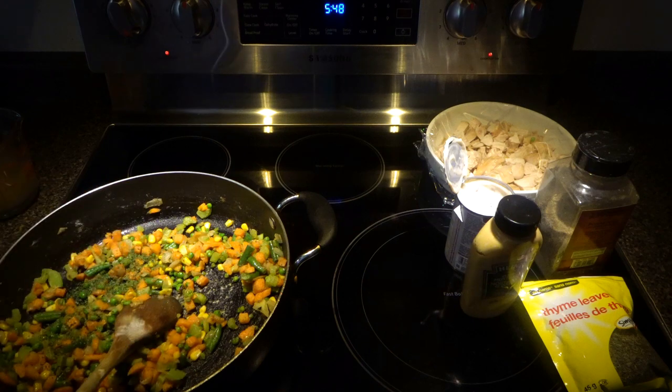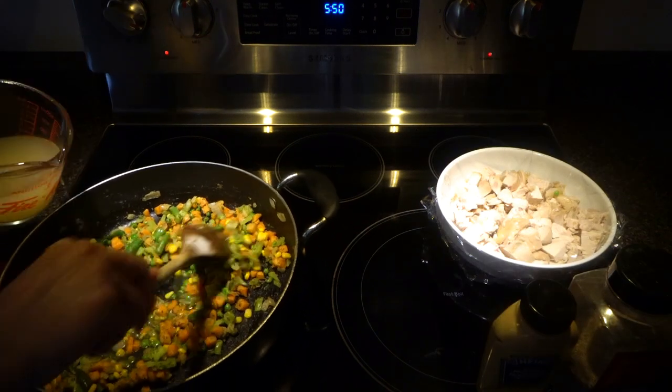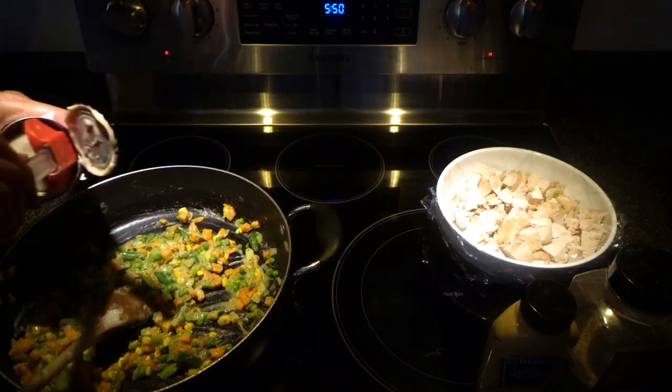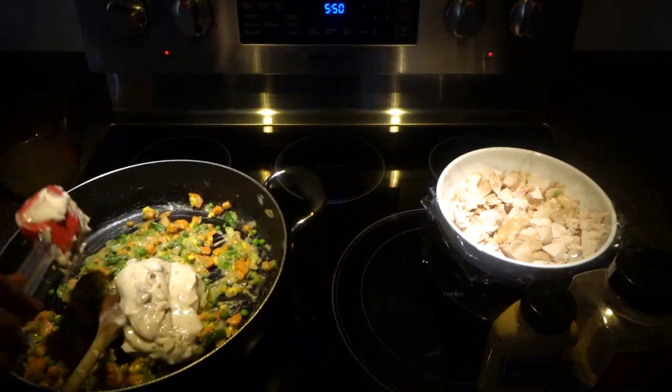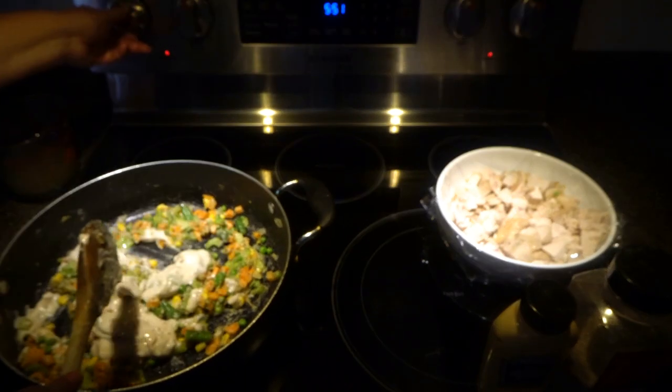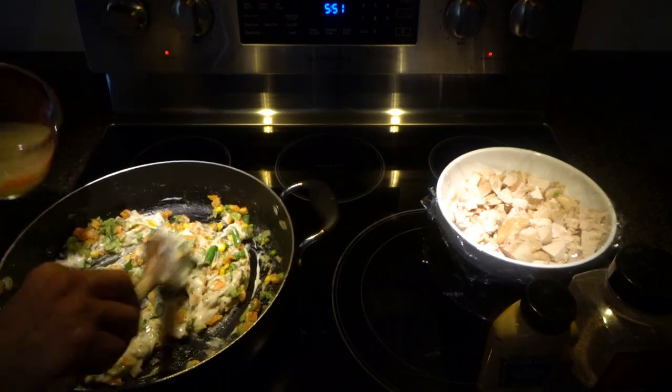I'm going to add a quarter teaspoon of parsley and one teaspoon of thyme. Now we will add a little bit of chicken broth so your flour won't burn, then one can of cream of mushroom. Turn your heat on medium-low.